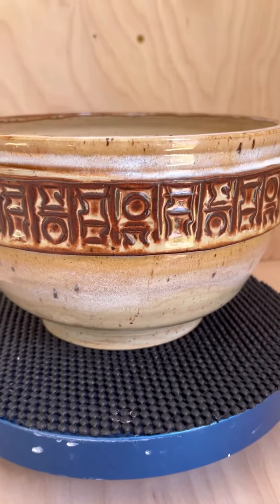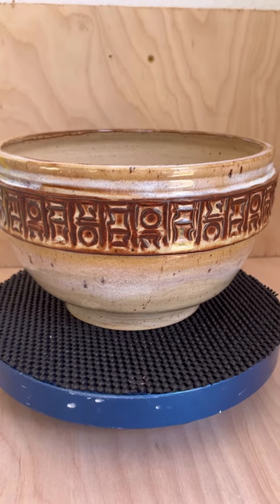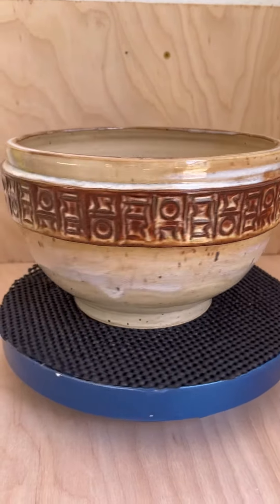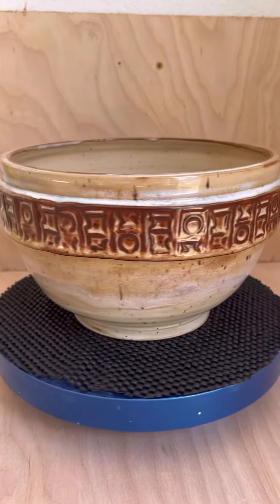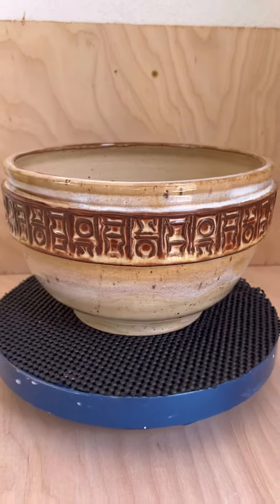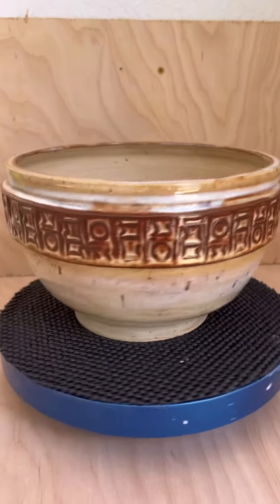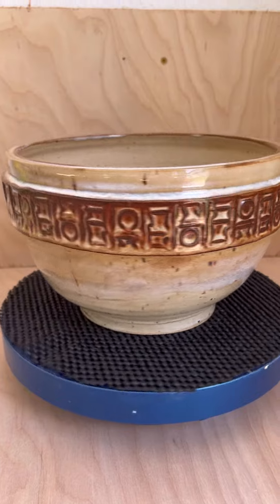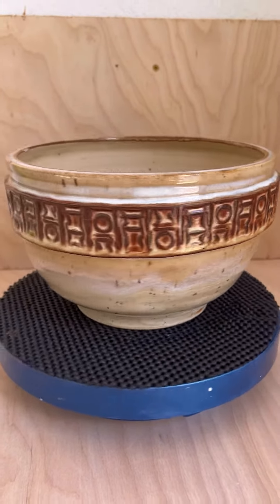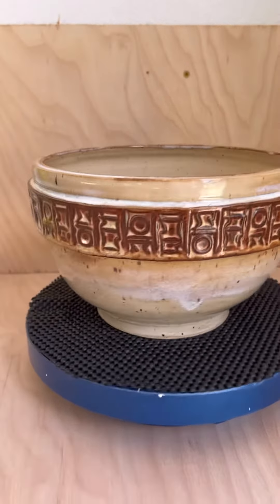I'm just a hobby potter and I play with this stuff, and you guys should be doing the same thing. Just dream things up, try it, see what it looks like. And hey, if you don't like it, somebody else is going to like it. Or re-fire it — I re-fire stuff all the time. Throw something else on top of it. But this one turned out well, I'm happy with it.